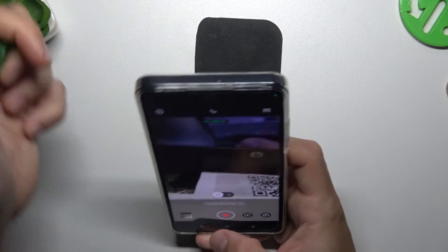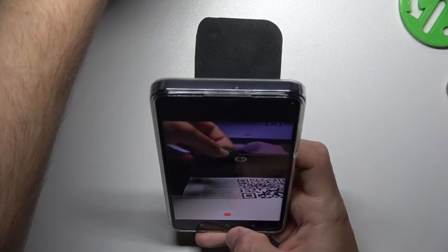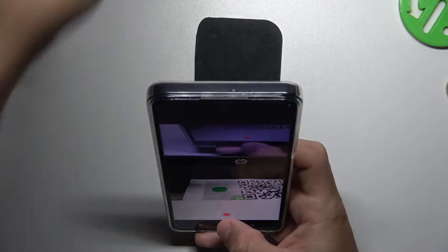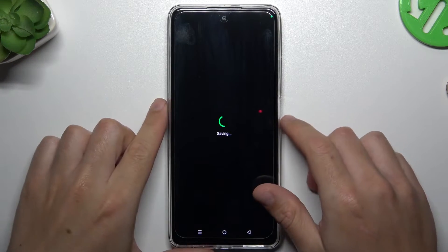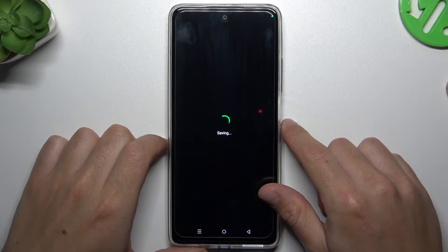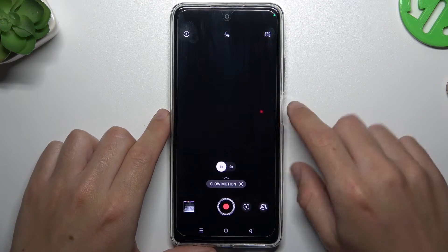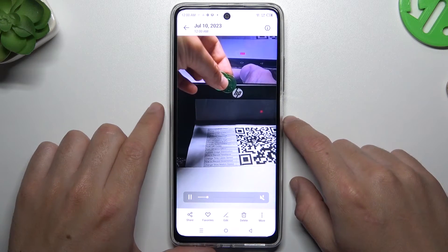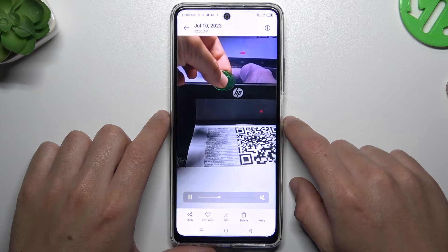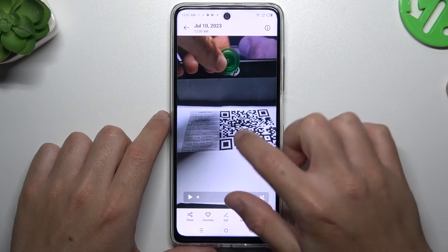Now we have maximum slow-mo and we can record the videos. We have to wait a second — I'm going to show you the difference between these speeds. This is the maximum slow-mo speed and this is the minimum.